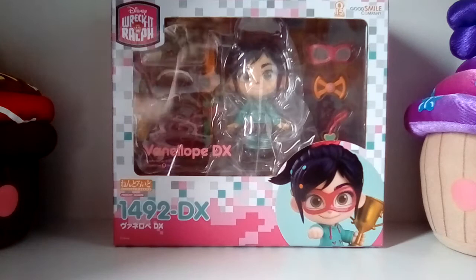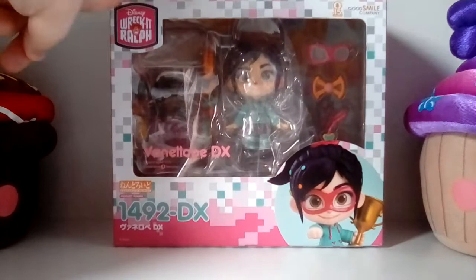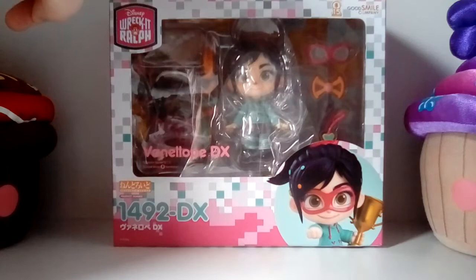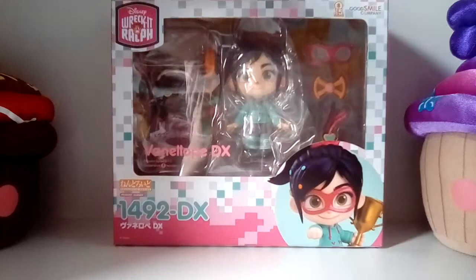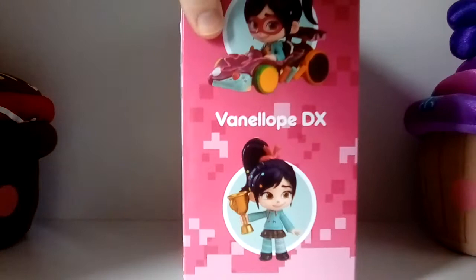Anyway, let's take a look at the box. I love her box — it is so cool, and she is the DX version, so she comes with the cart and some extra accessories compared to her regular version. I love her box and all of the colours on it. She's called Vanellope Von Schweetz and she is made by Good Smile Company.